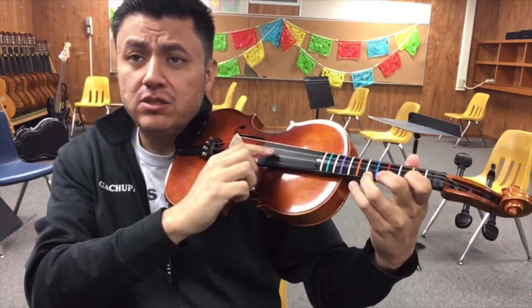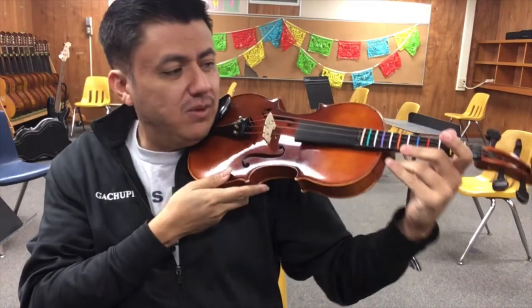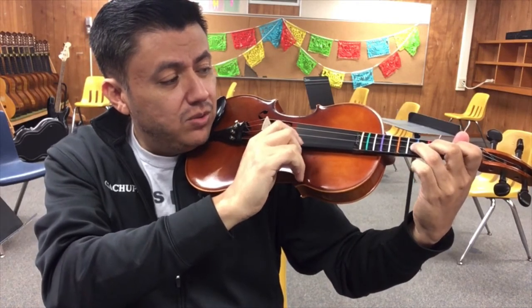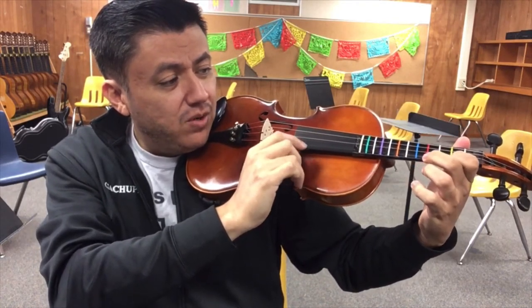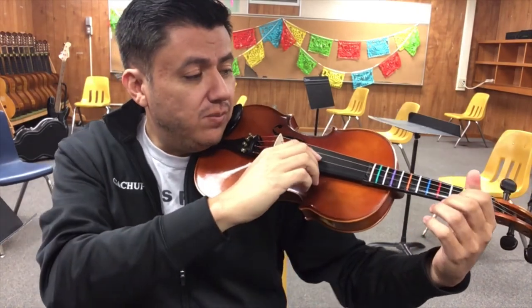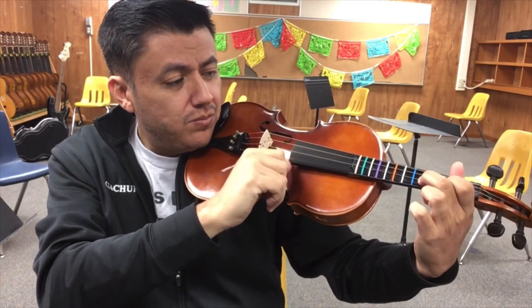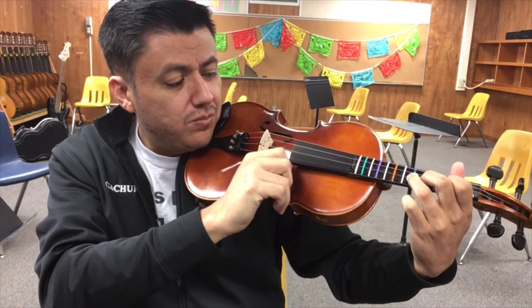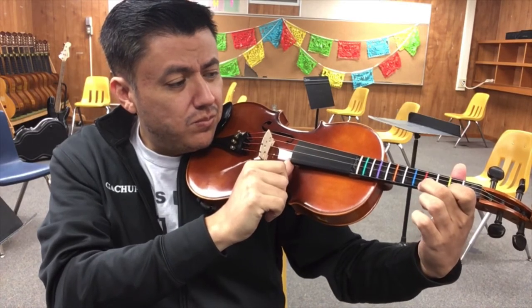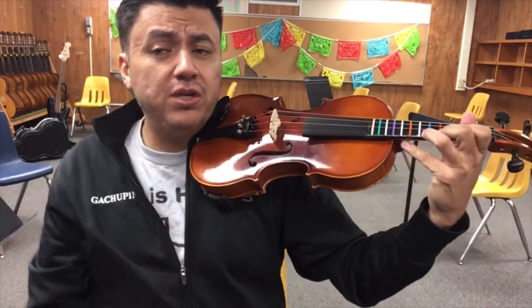When you do your quiz you can go nice and slow. I'll give you a little example — let me get in position. Open A, then the scale just like that. If you want to do it slower, that's perfectly fine.